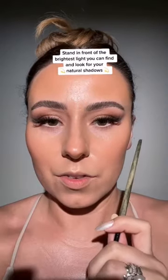Before we contour, go over to a window, stand in super bright light, and look for the natural shadows on your face. It's here, it's here on me, it's over here. Notice my forehead — no shadows there.